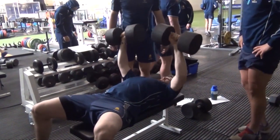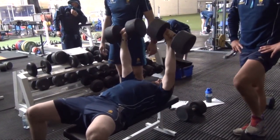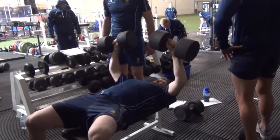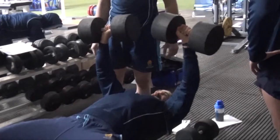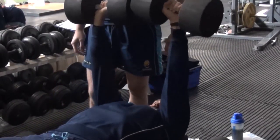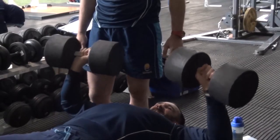The guys are doing upper body dumbbell flat bench press — just a general upper body strength exercise to work the chest, shoulders, and triceps mainly. Obviously the guys need a lot of upper body strength to be able to take and be effective within the contact area.